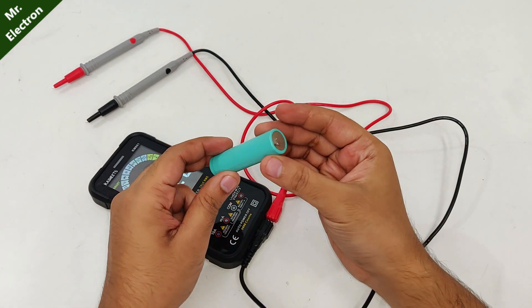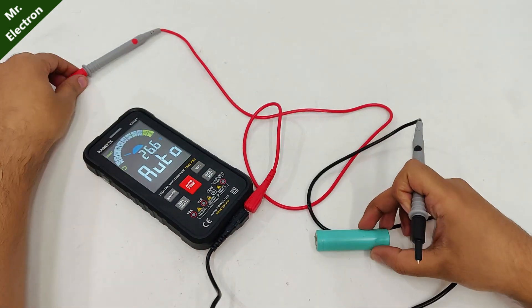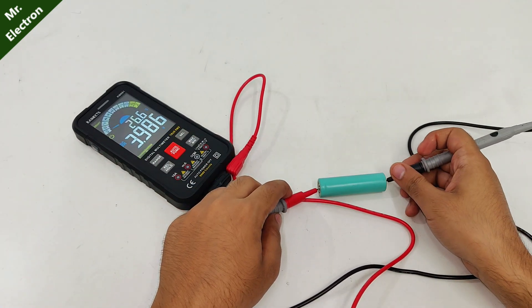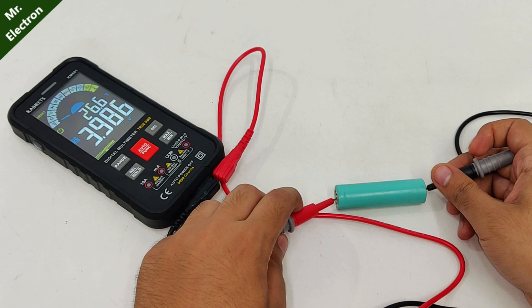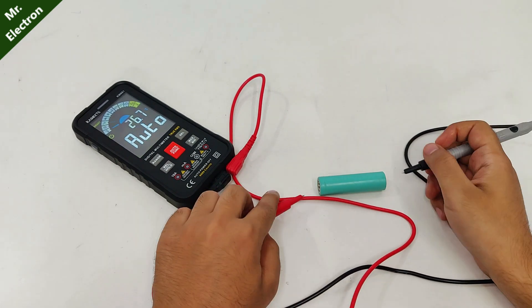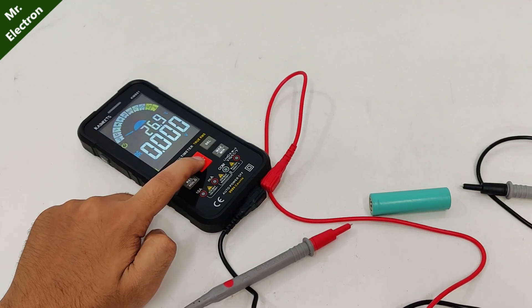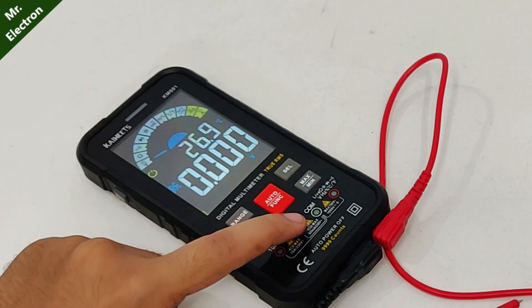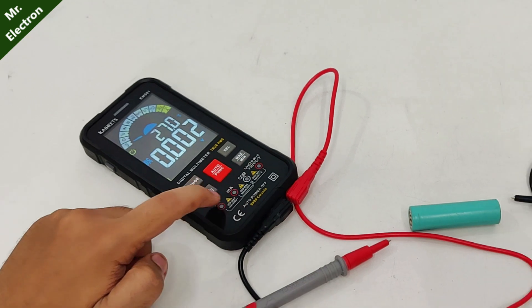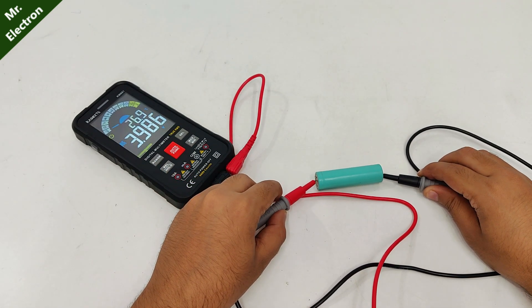Now let's measure the voltage of this lithium-ion battery. And here we have it — four volts. It has automatically detected that we are measuring voltage. Next, let's go for manual voltage measurement. You can see it is guiding you to connect the red and black wires. And again, we have 3.986 volts.